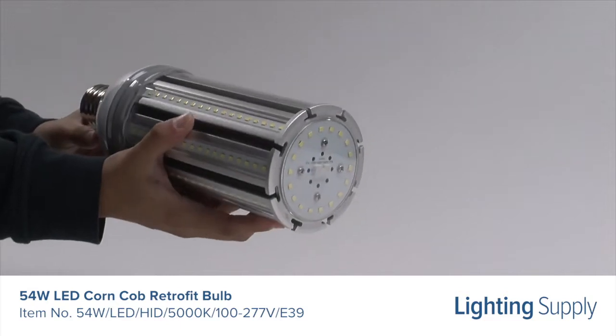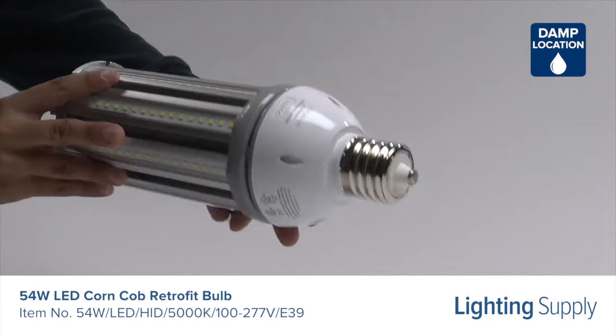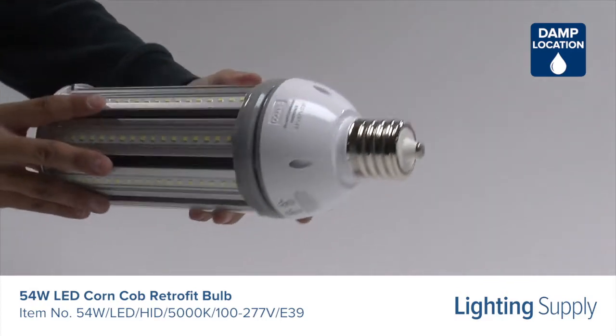It's a ballast bypass bulb, meaning it must be directly wired and the ballast must be removed. This bulb is damp location rated and is approved for use in totally enclosed fixtures.